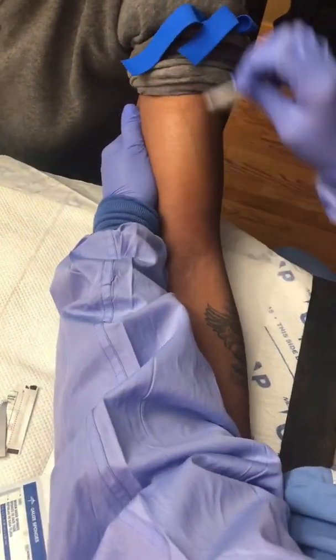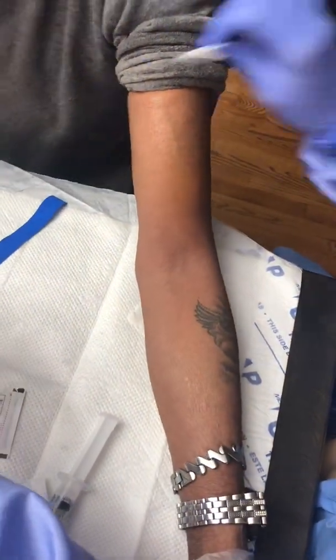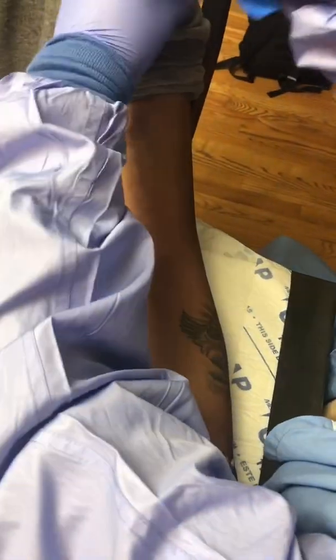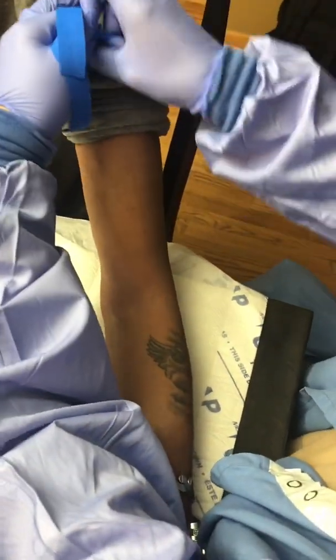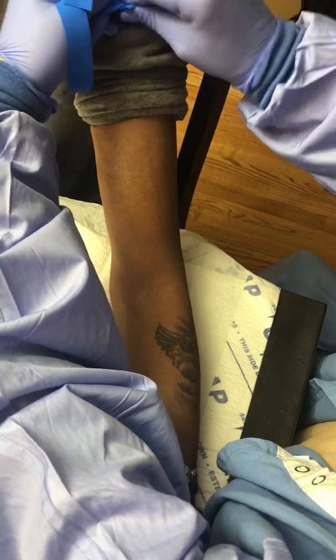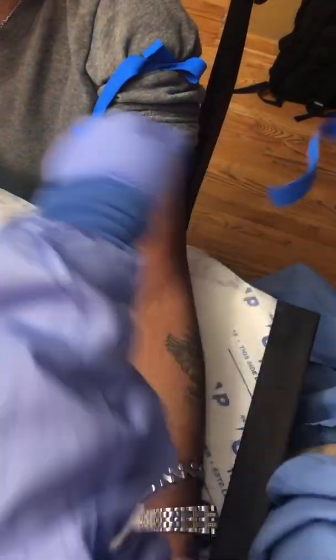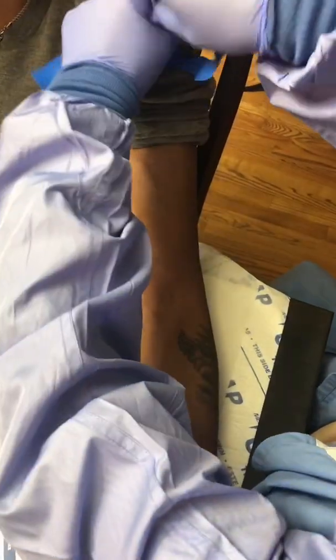Clean the skin with an alcohol wipe using good friction and allow the area to completely dry before you insert the needle. I always recommend giving frequent breaks from the tourniquet by removing it and then reapplying it after a few seconds. Instead of one really tight tourniquet, I like to use two tourniquets that I put on moderately tight.